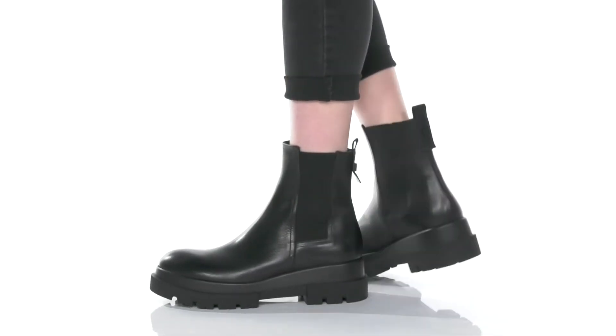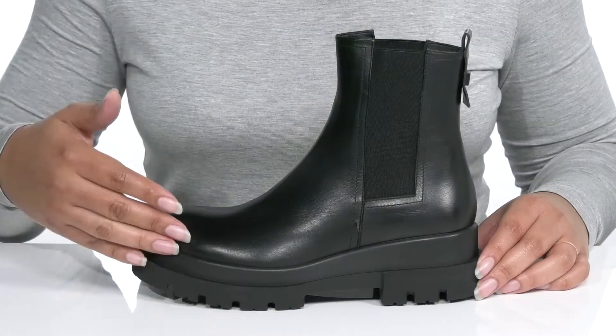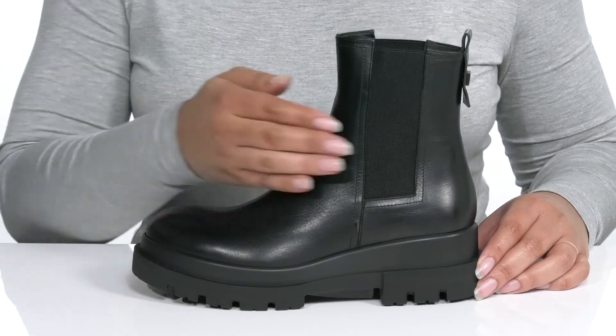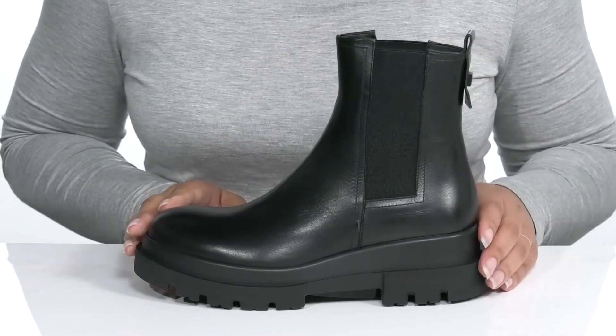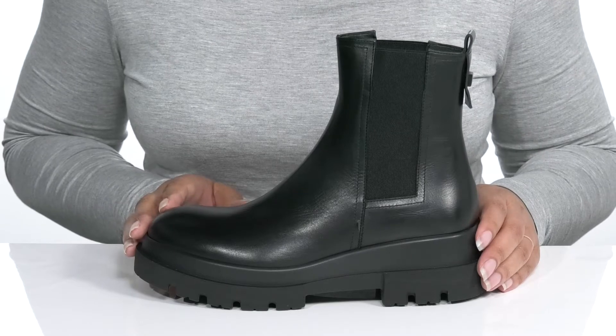The Briar Ankle Booty by La Canadienne features a waterproof leather upper with a round-toe silhouette. There are stretch panels on each side for easy slip-on and a pull tab at the back of the ankle for assistance with on and off.